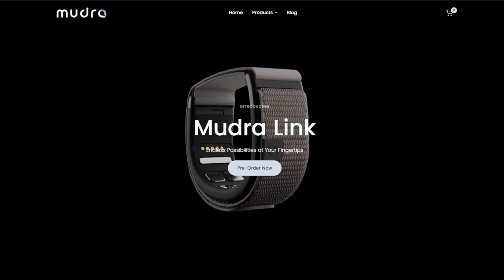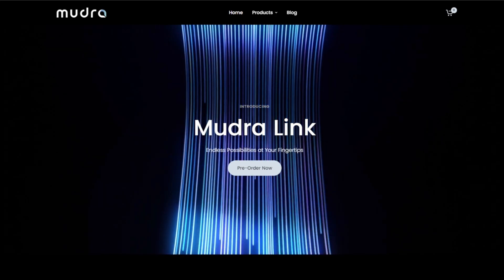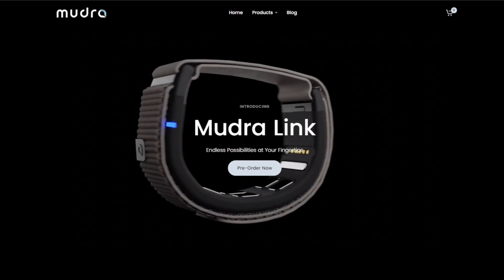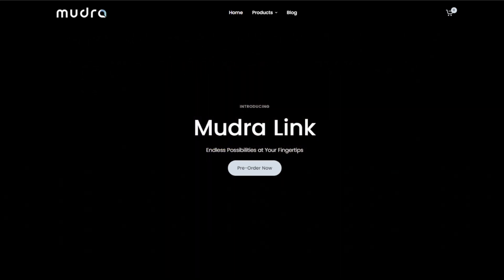I found CES was packed with incredible innovations, but one device stood out above them all, and that was the Mudra Link Band by Wearable Devices. If you're not familiar with the Mudra Link Band, it's a groundbreaking wearable that pushes the boundaries of what we thought were possible, and it was my favorite demo at CES hands down.